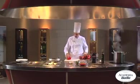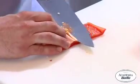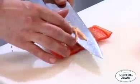Let's take the bell pepper. We're going to remove the seeds inside and dice it.